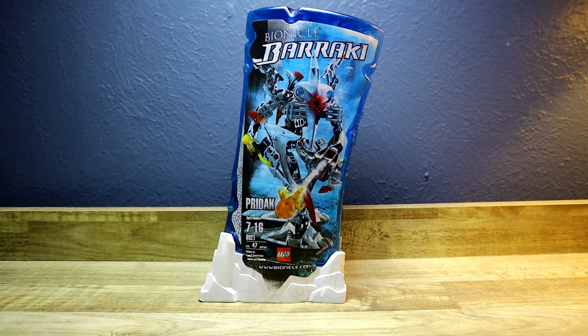Hello everybody and welcome back to From the Desk of Studio Ultra. Today I am going to review Prydak, another 2007 Bionicle set from the Baraki Villain series. So let's do this.